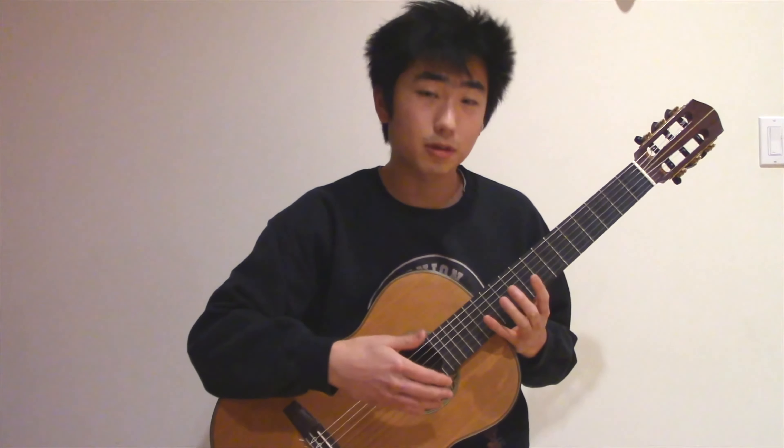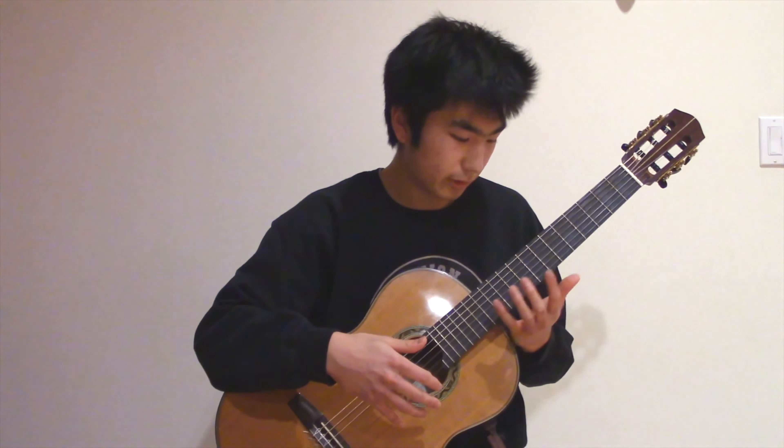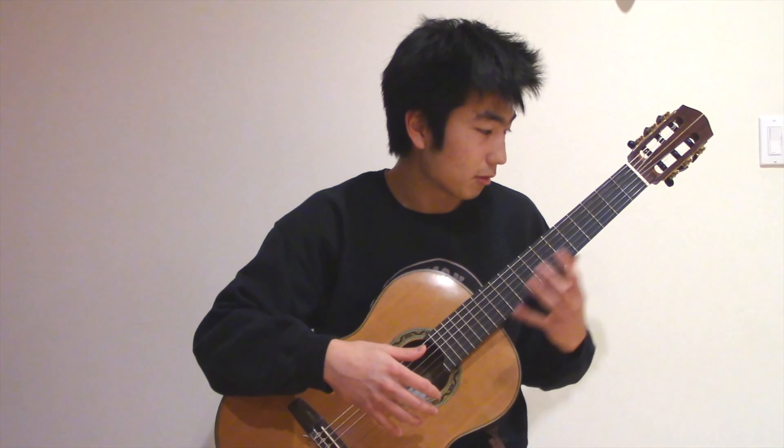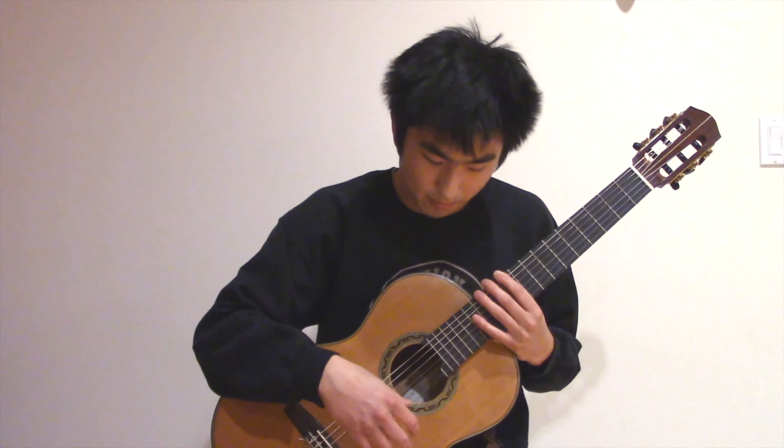I actually got this guitar when I was a lot younger, and as I grew, we were actually able to swap out the neck and install a newer one that was longer and larger. With a different type of guitar, I wouldn't have been able to do that. Overall, Jill's guitars produce a very exquisite tone, the instruments are very beautiful, and his unique design makes any maintenance or adjustments very easy to do.